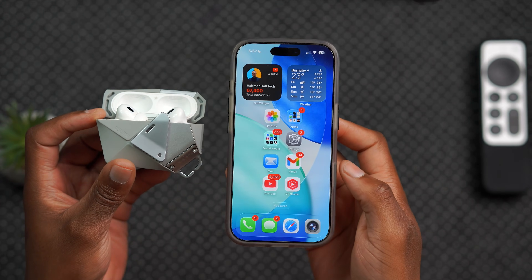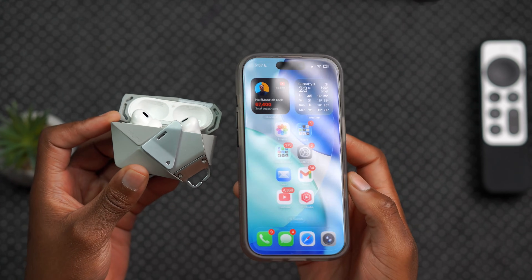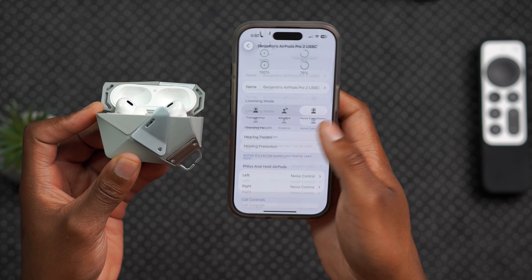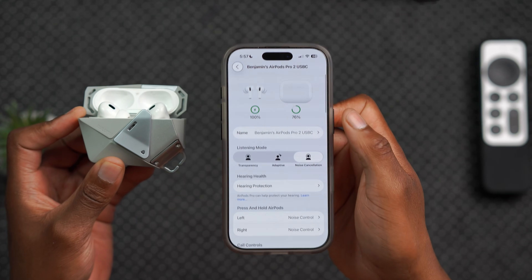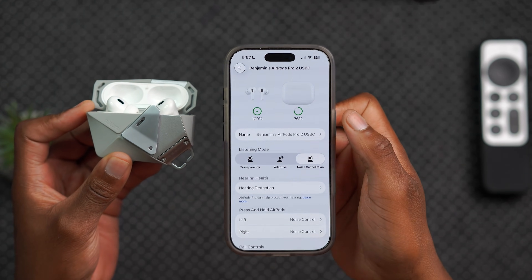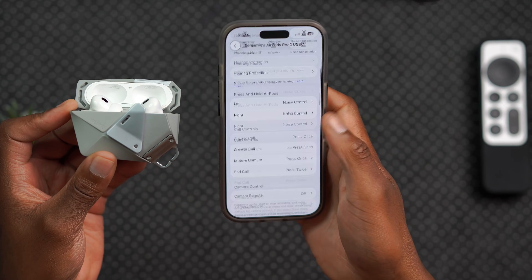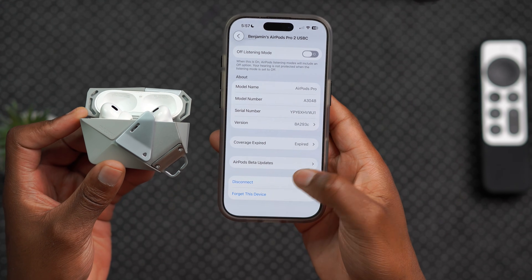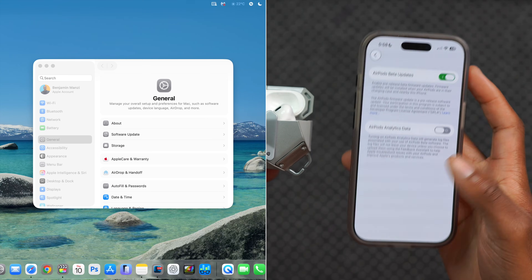For the iPad, it's pretty much the same thing. Update your iPad to the latest iPadOS beta version that's available. Then you can go into your AirPods settings and go all the way down. If it's the first time, you'll see a splash screen or pop-up screen telling you there's a faster and easier way to update your AirPods to beta versions. If that pop-up screen doesn't show up, you can always go down, select AirPods beta updates, and turn it on right there.